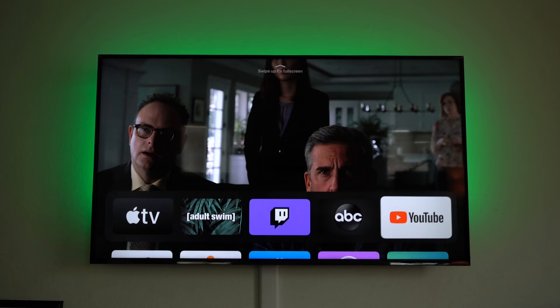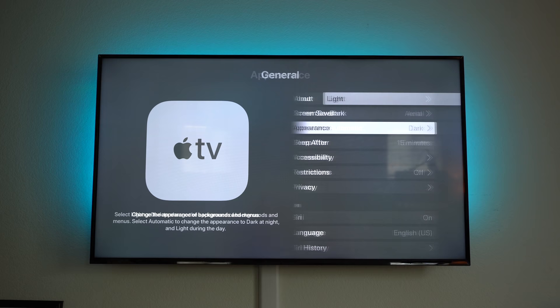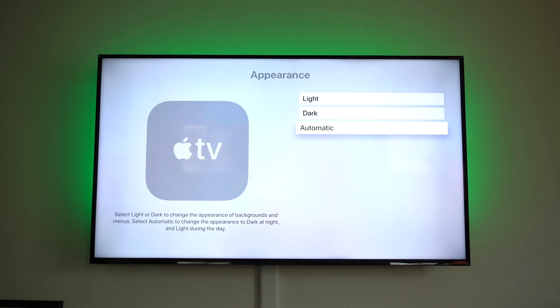To get the same theme, go to Settings > General > Appearance and select Dark, or leave it on Automatic, which will change the theme throughout the day automatically.